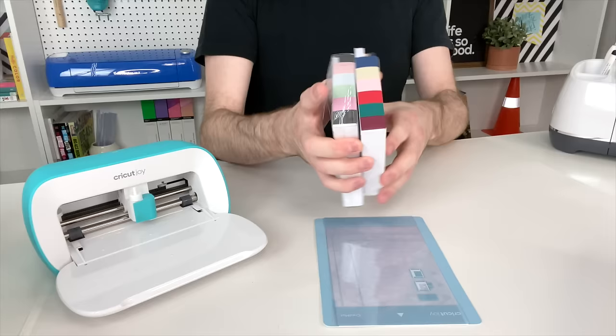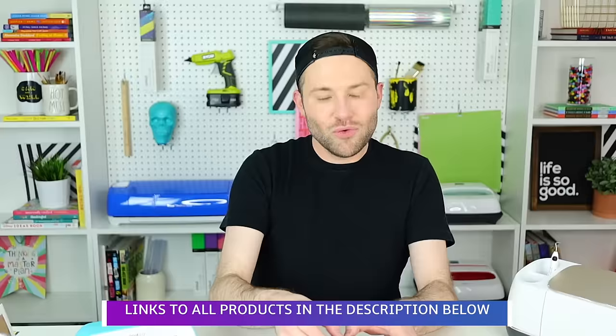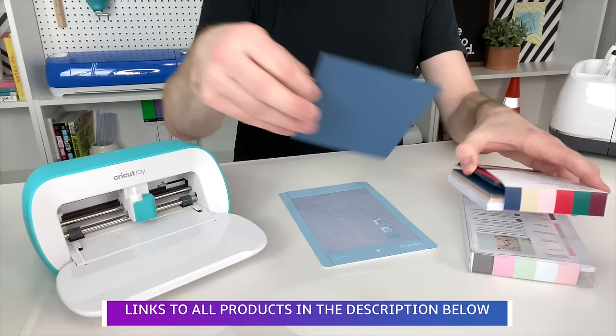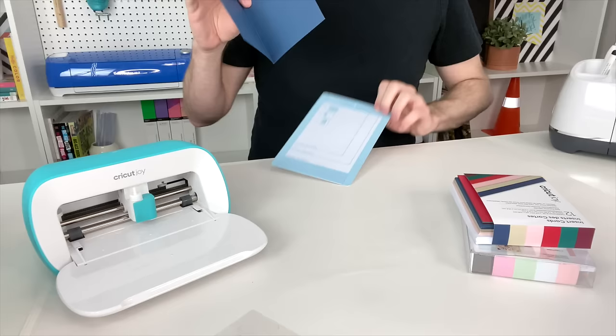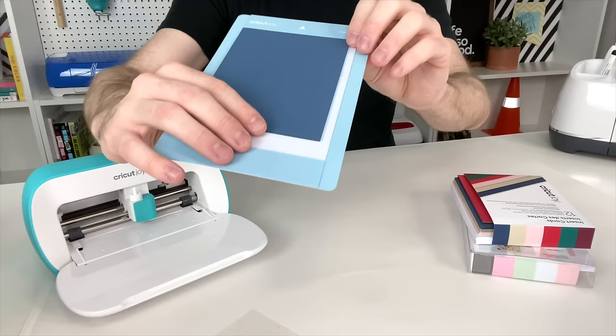Do not even get me started on the Cricut Joy card mat and the Cricut Joy insert cards — how cool are these? These cards will fit perfectly into the Cricut Joy card mat. All you have to do is pull out the little protective film, grab one of the cards, open it up, and it will fit perfectly into the Cricut Joy. You slide it behind the first layer, close it tight, and the top layer of the card mat will hold it down at the front while the machine is actually cutting it out. That is genius.